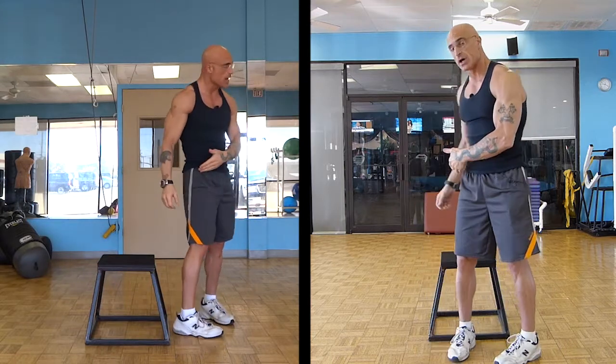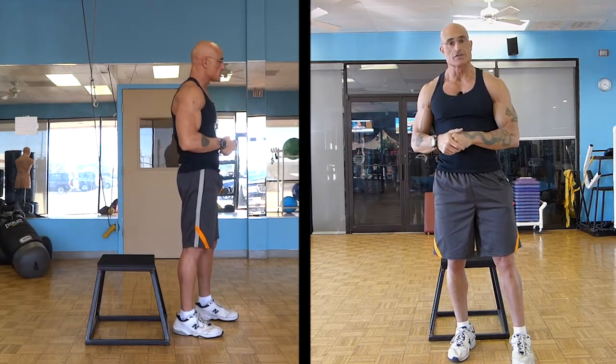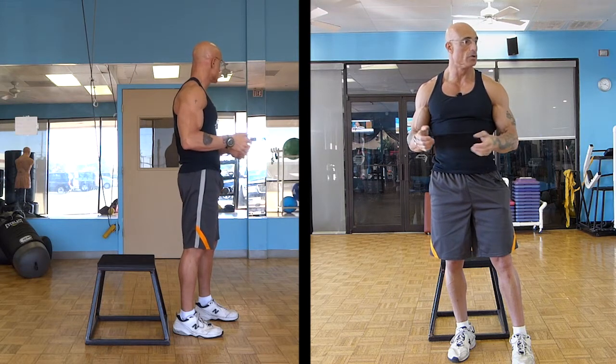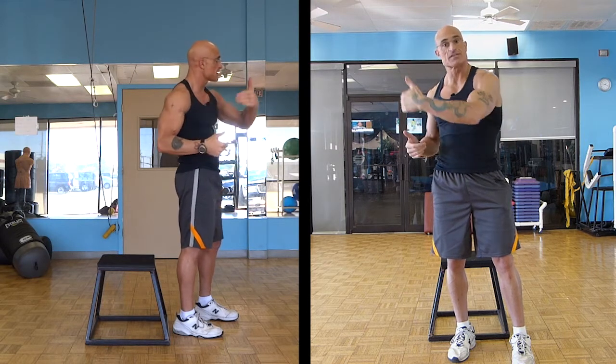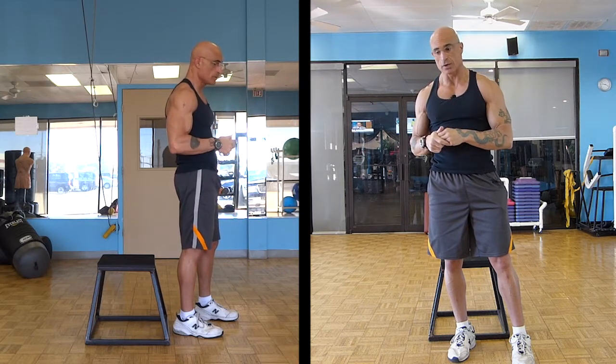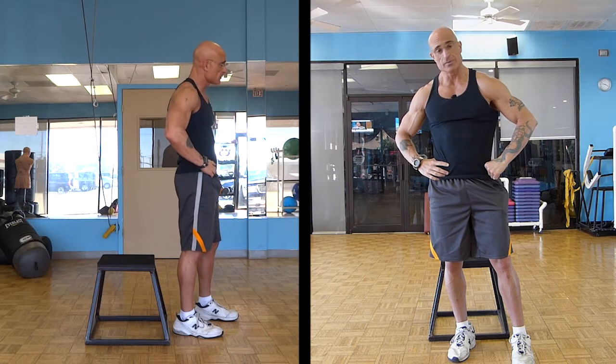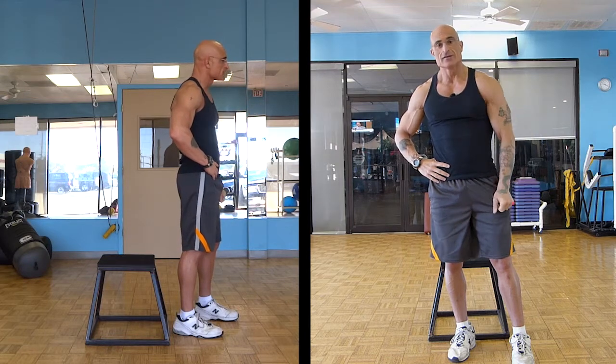This is a little high for me — I'm not quite getting parallel. Look around and see what you have in the house. You may have a stool or some steps. Find something that puts you at just parallel or slightly below and practice. That's really all there is to it, and you shouldn't be afraid of squats because you use them every day. Stay fit forever.